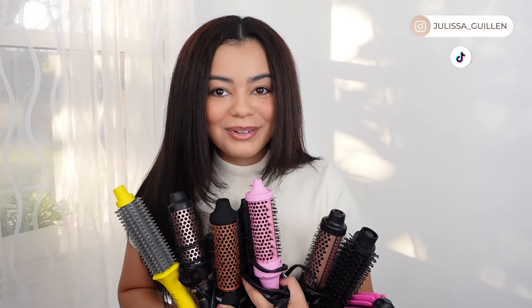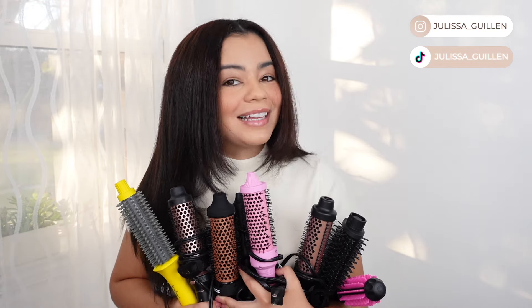Battle of the heated round brushes. Let's see which one is better. I have about eight right here. This is going to be a long video. Grab some popcorn. Let's get right into it.